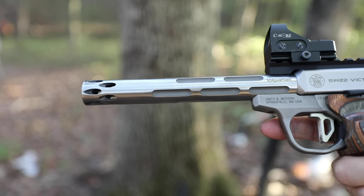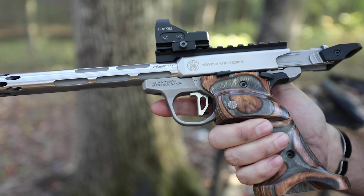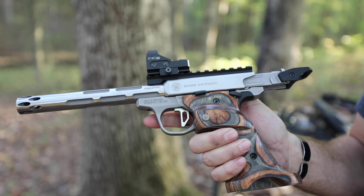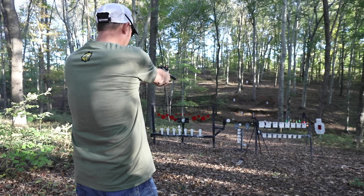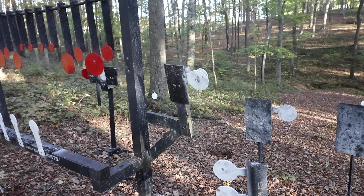Now taking a couple of shots through 22 Plinkster's patent-pending target — you'll have to watch to see how it works, it's pretty tricky. Using his Volquartsen .22: it's sitting on a Smith & Wesson Victory frame with everything else being Volquartsen — barrel and all. The fit and finish is phenomenal.